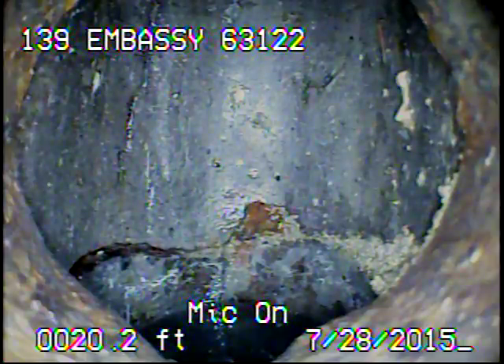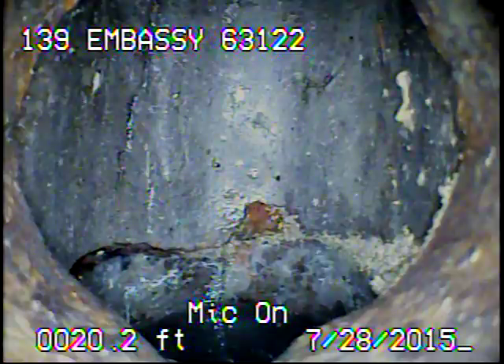It appears that there's a main cutting in between the two properties, so the sewer line should not be very long past this point. I'll go ahead and record as I come back.